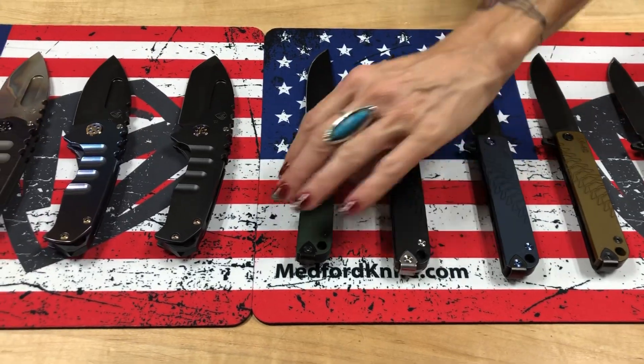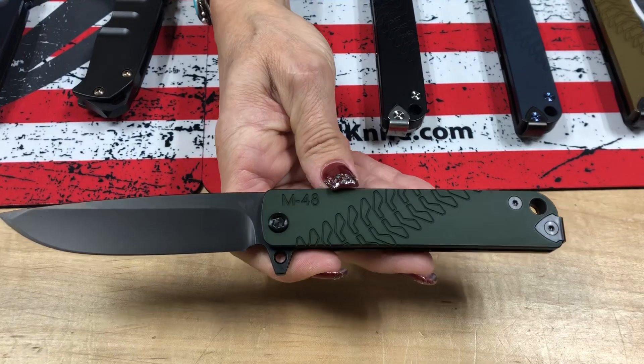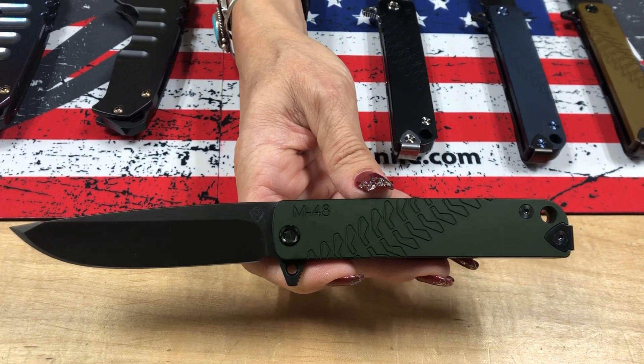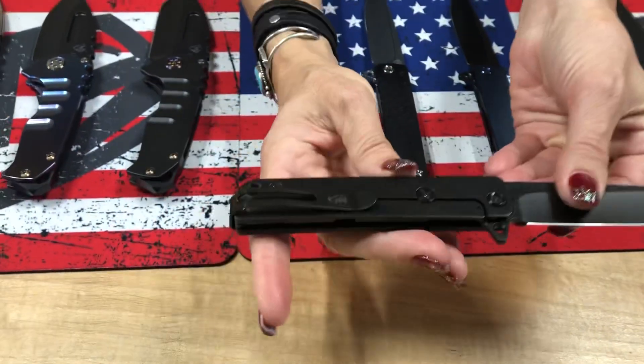The last M48 has our Hunter Green Handle — a very rich, brilliant green color — and then everything else is blacked out, so black and green. I gotta tell you, I really like the black and green. That's beautiful.